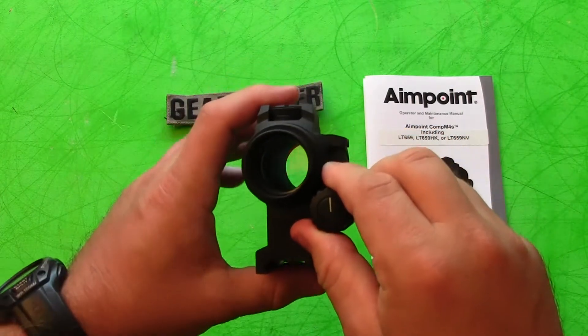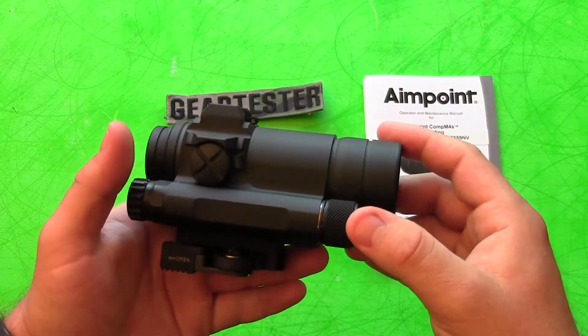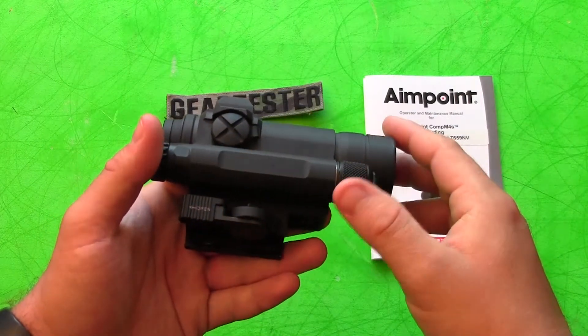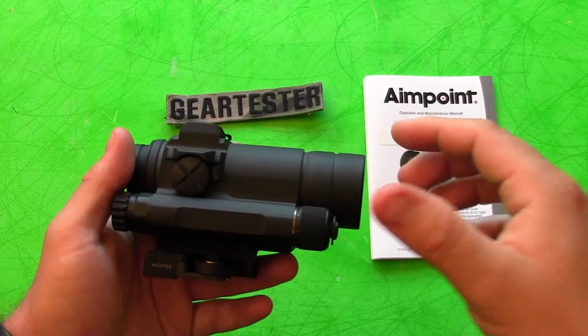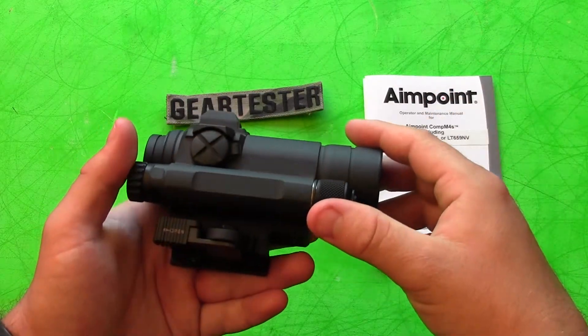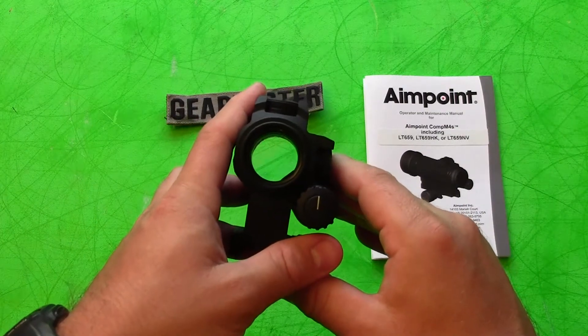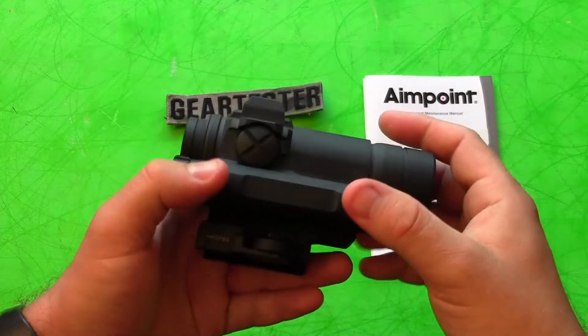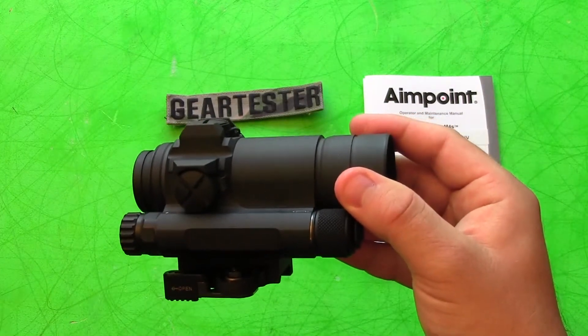I've been very impressed with this particular red dot. I've always liked 3x9 powered scopes — having that additional magnification has always been valuable to me. But I wanted to try out a red dot and see exactly what all the fuss was about, because people seem to really like red dot sights.